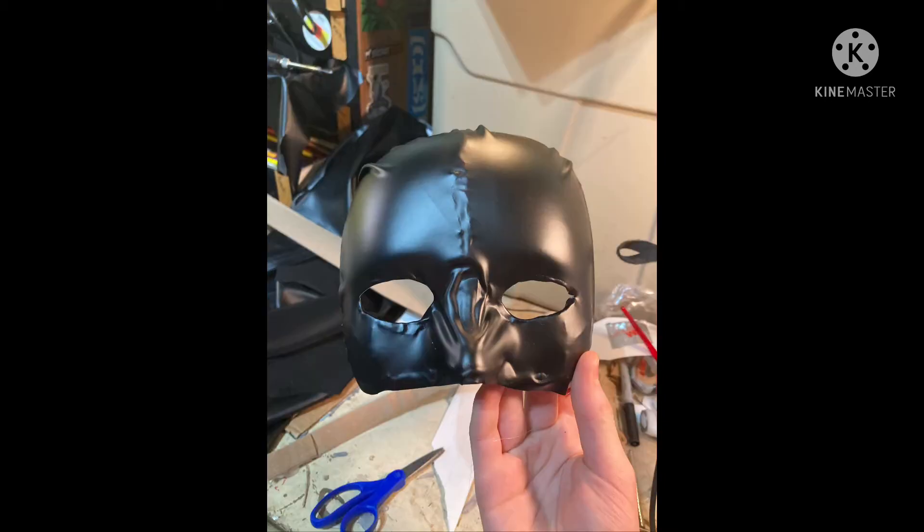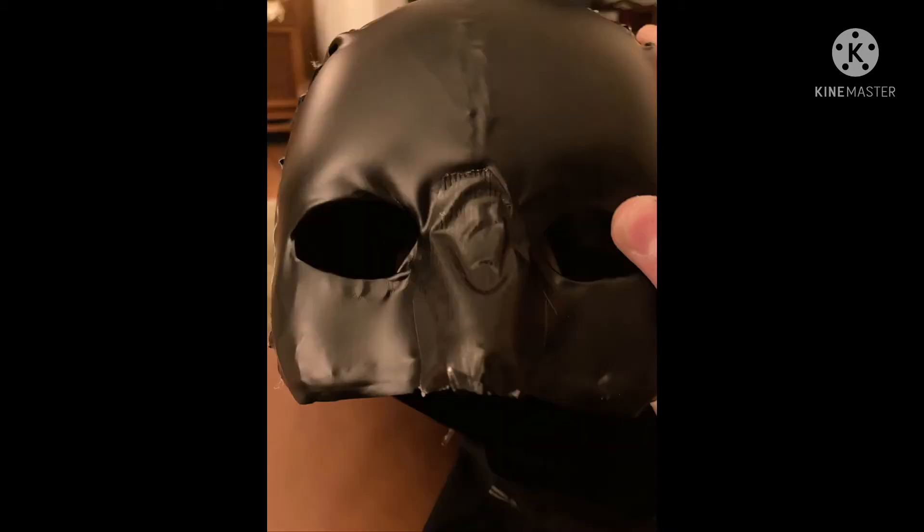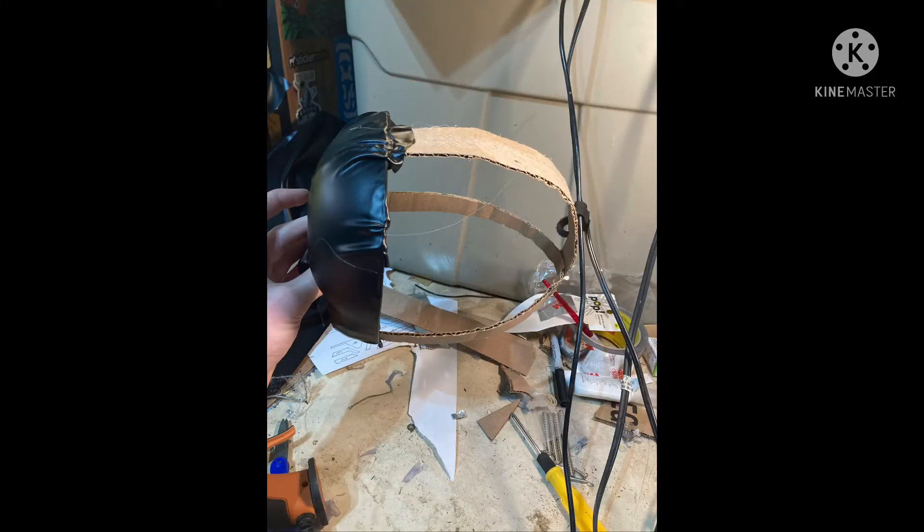After I wrapped it, I cut out the holes where the eyes should be. Then I put duct tape on the nose to make it look like stitching. Then I made a cardboard frame thing that'll fit around my head that you'll be gluing fake leather to.